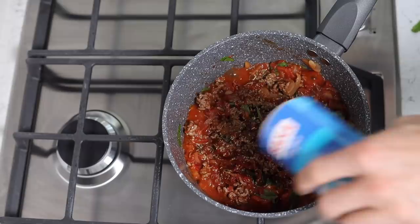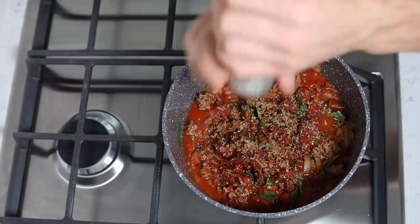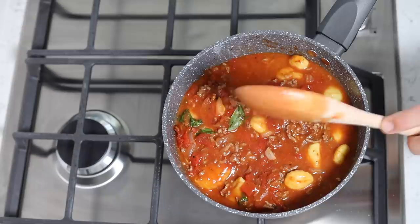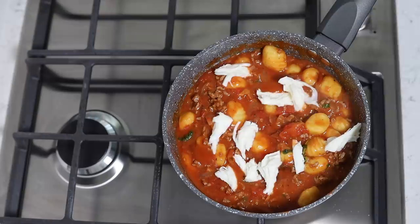Give it a mix around, and then your gnocchi will appear in the pan — it actually won't, you do have to add it. I apologise for missing that on camera. Put the gnocchi in and then add enough veg stock to just submerge everything. Let that simmer for about five minutes, and then tear in some mozzarella. Give it another couple of minutes just so that can melt, and then serve.